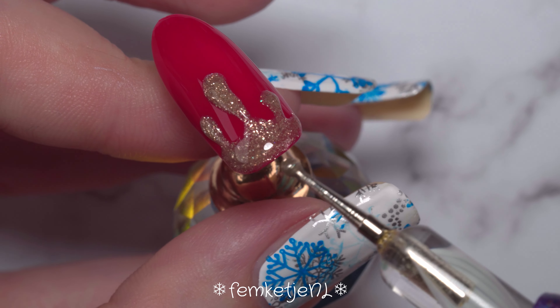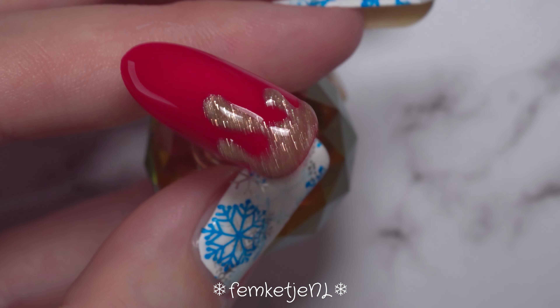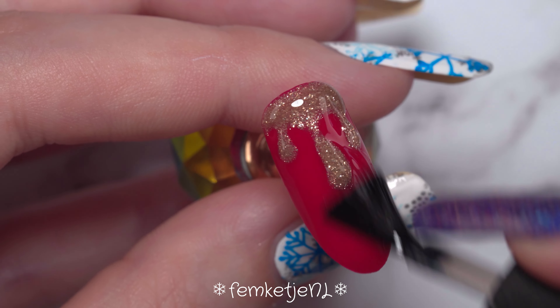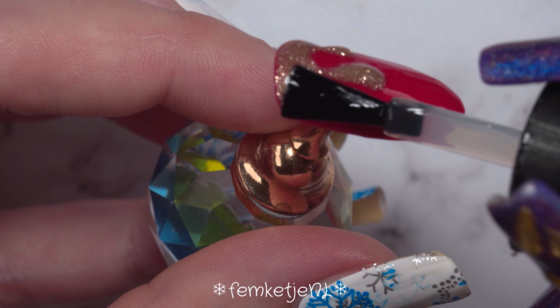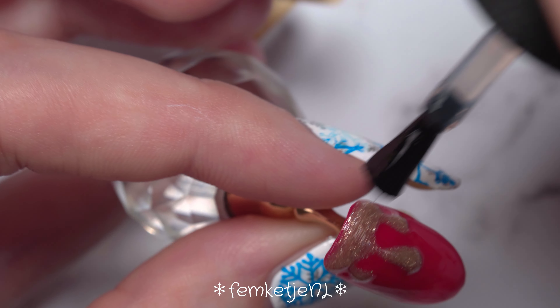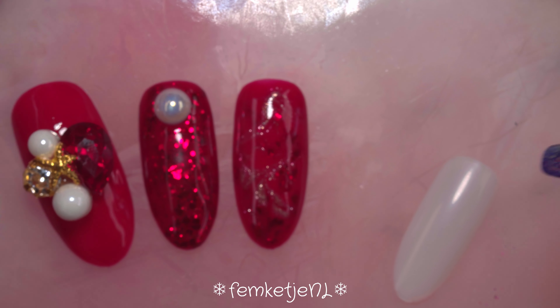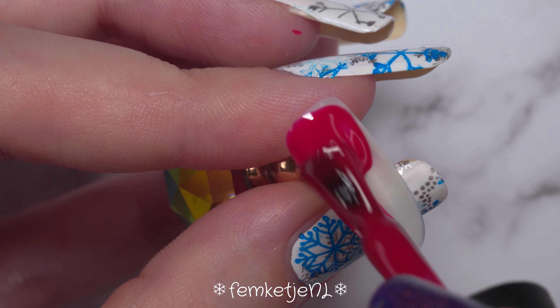Make sure you've gotten rid of most patchy spots, or keep that look if you prefer it. I actually cured this for a full minute because I applied quite a lot of gel polish to give the drips more of a 3D effect, so just make sure you've cured it long enough so it isn't soft or runny. After every layer is cured, go in with your top coat — I'm using the no-wipe top coat by Madam Glam. I love that you just apply it, keep the edges clean, cure for 30 seconds, and you're done with no sticky residue to remove afterwards.